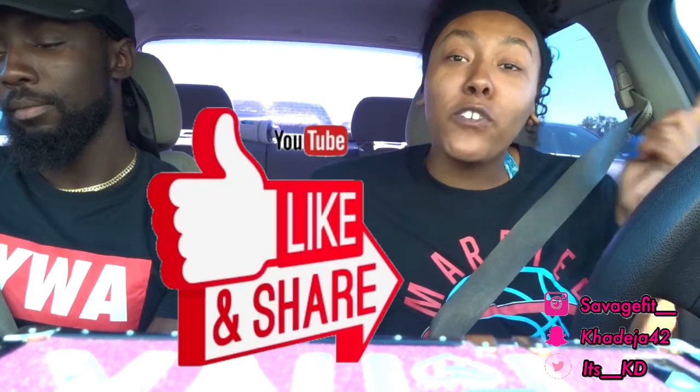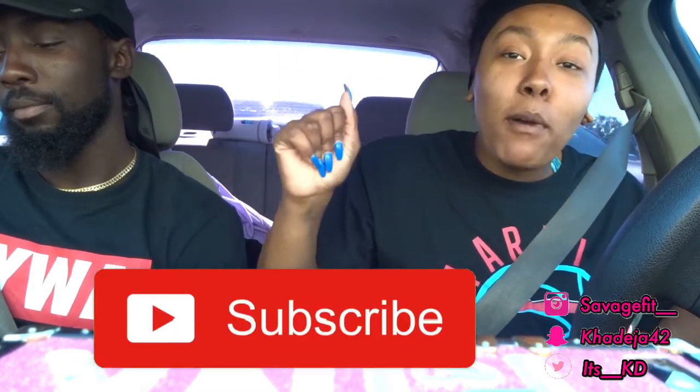Before we get right into the video, make sure you like, comment, and share this video. If you're new to the channel, make sure you hit the subscribe button. Also, me and my boyfriend are recording on my iPhone so the picture quality is going to be different — I'm using my camera to do the intro.